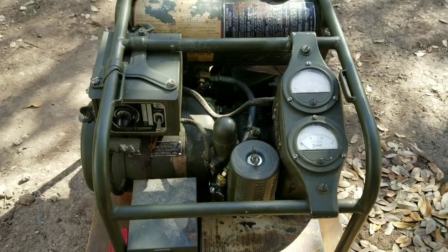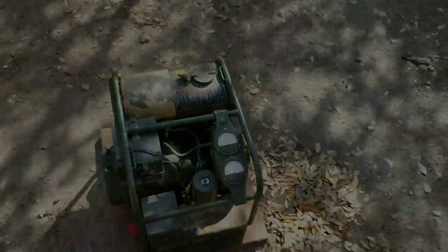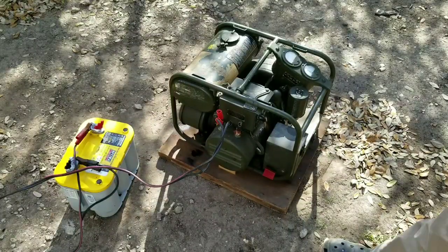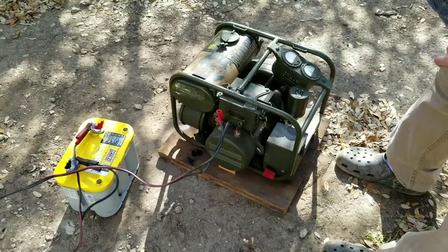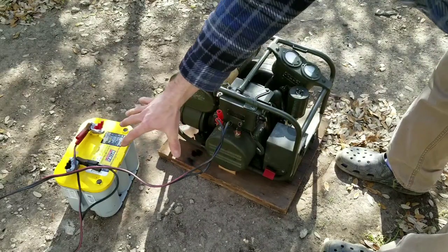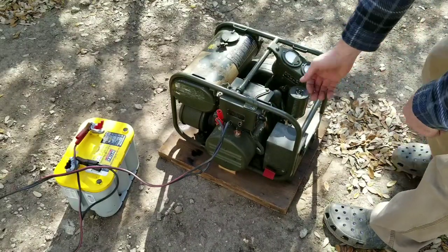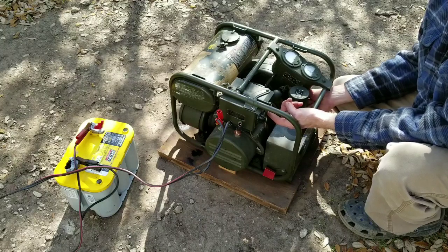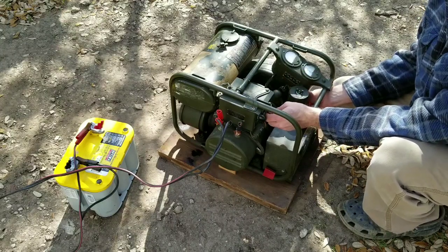I want to try the electric start now — let's take a look at that. I've got a 12 volt battery hooked up to the same terminals used for outputting power to charge batteries or other DC equipment. I've got a full battery plugged in and I'm going to try the electric start — it basically just reverses the current to turn the motor and get it started.